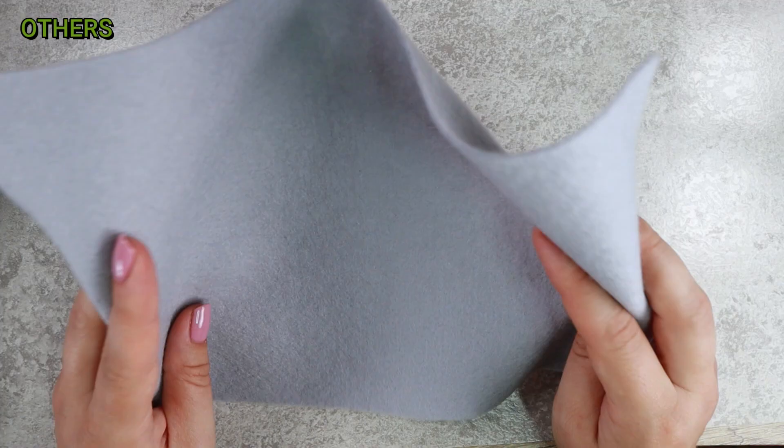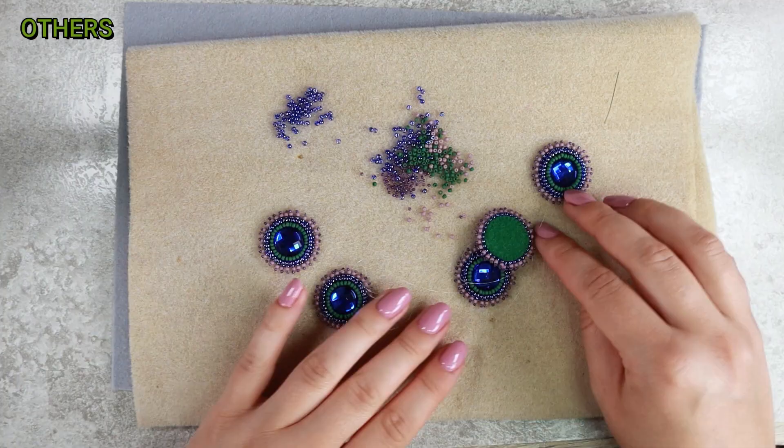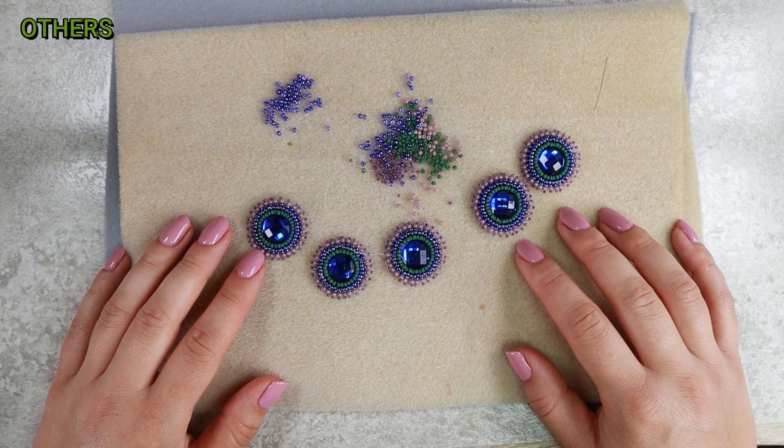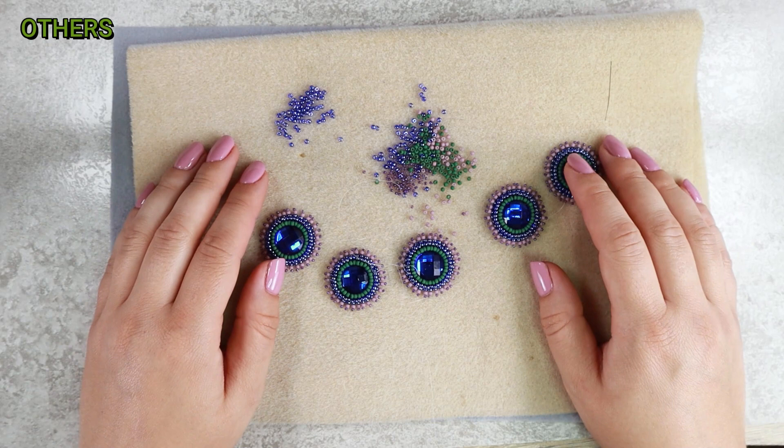What I definitely recommend is the bead mat. It may seem unnecessary, but it definitely makes your job easier — the beads won't roll around on the table and it will be easier to pick them up. Plus, if you need to put your work away quickly, just pick up the mat and store it somewhere. For example, when my baby wakes up, I just pick it up, put it on the cabinet so he can't reach it, and then I can resume in the evening when he goes back to sleep.